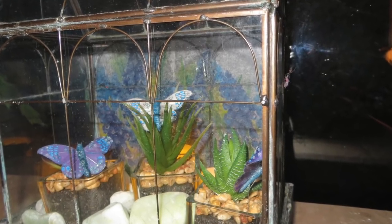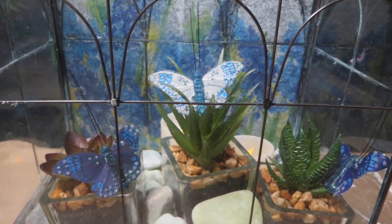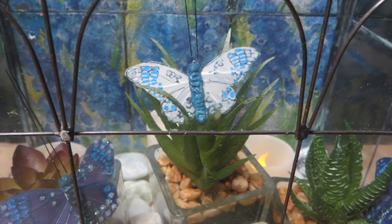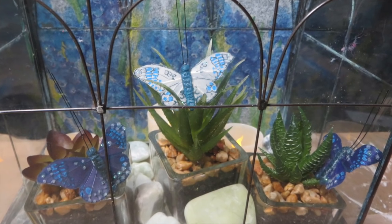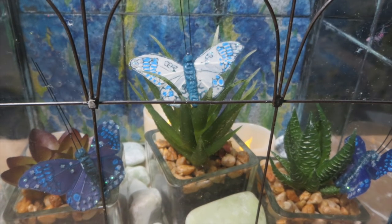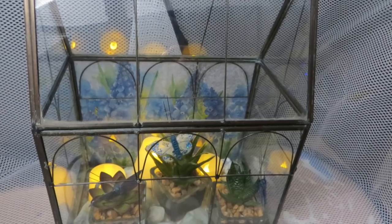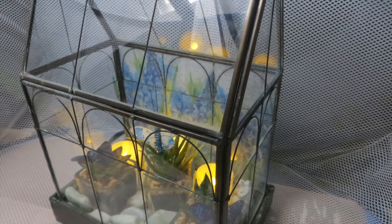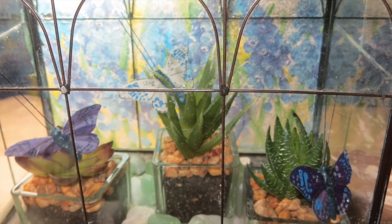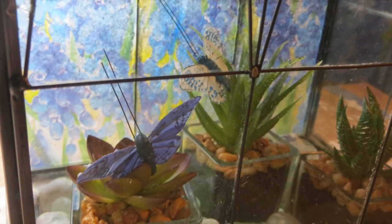With these new faux plants that you can put inside, which I carry on my website, these newer plants look so realistic that they fool the naked eye into thinking they're real. They really look identical to the real thing. I will put these butterflies on my website for you also. Just one word of advice when ordering from the website: always check the dimensions. Some terrariums are very small, some are larger, so I'll have both sizes on my website.